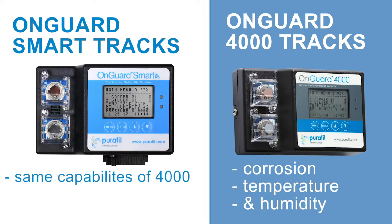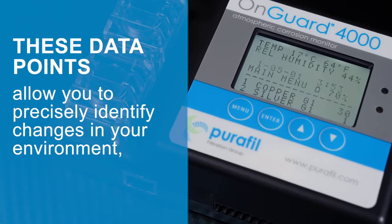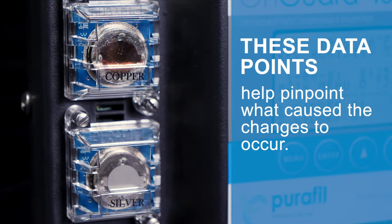The OnGuard Smart has the same capabilities with the addition of a room pressure sensor. These data points allow you to precisely identify changes in your environment and help pinpoint what caused the changes to occur.